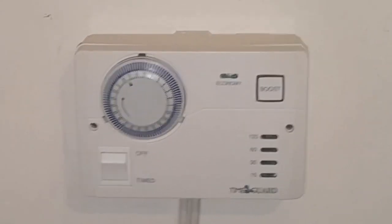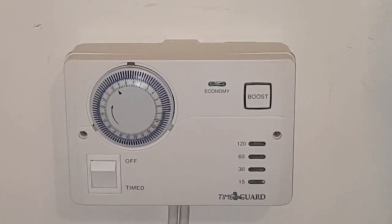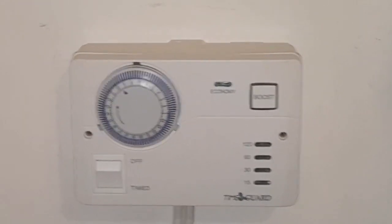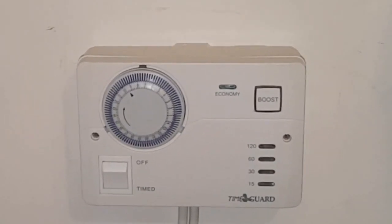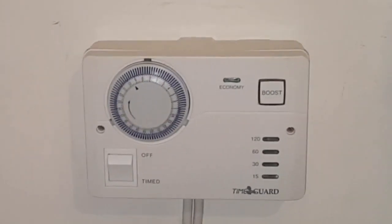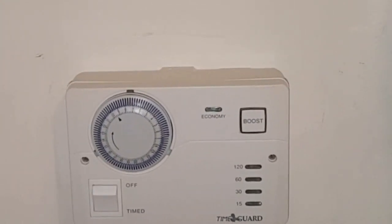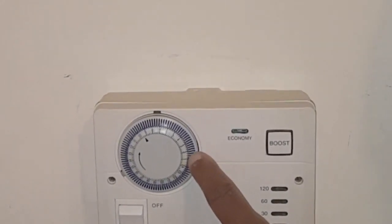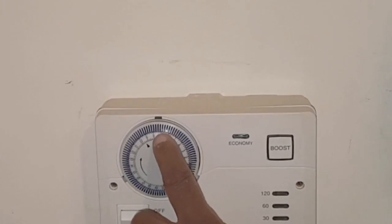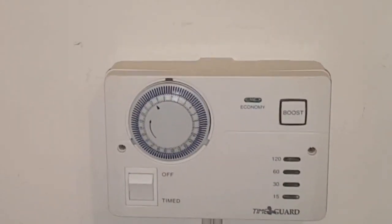This timer, as you can see, is a mechanical one. We've just been called out to this job. This is an Economy 7 timer, and from one o'clock in the morning till seven o'clock in the morning is where you get your Economy 7 or your cheap electric.